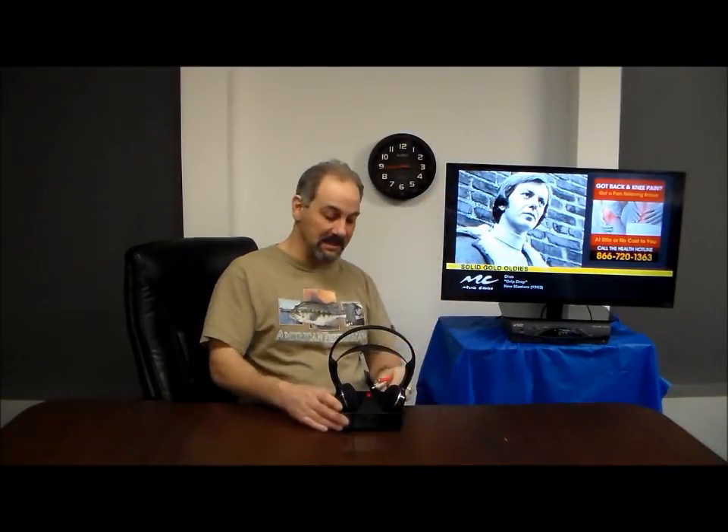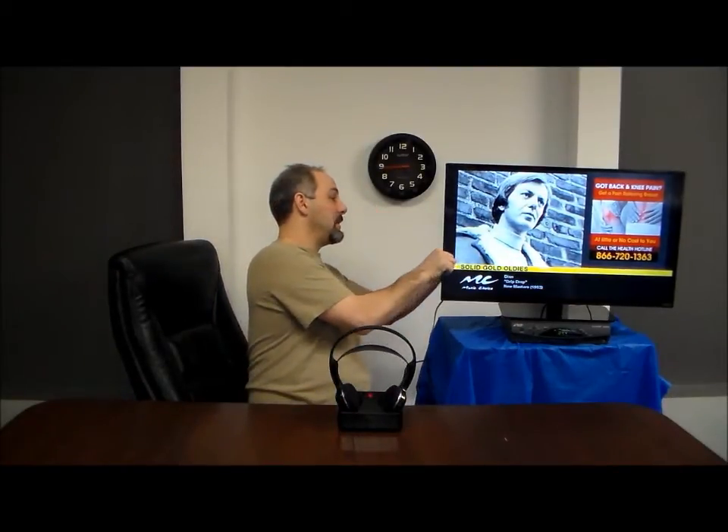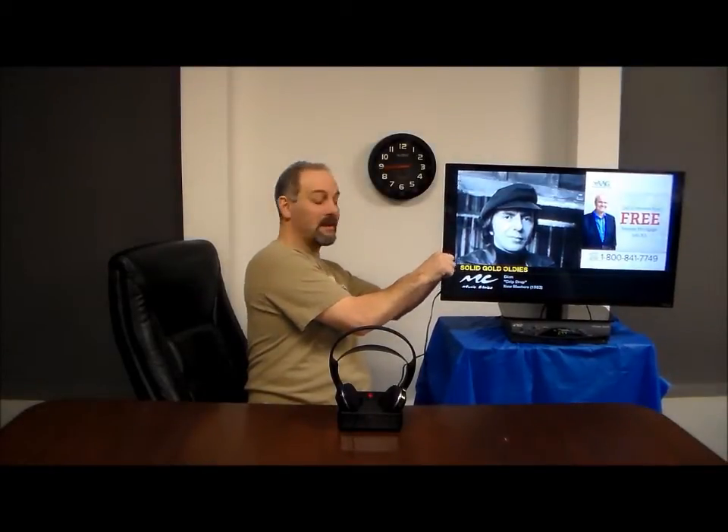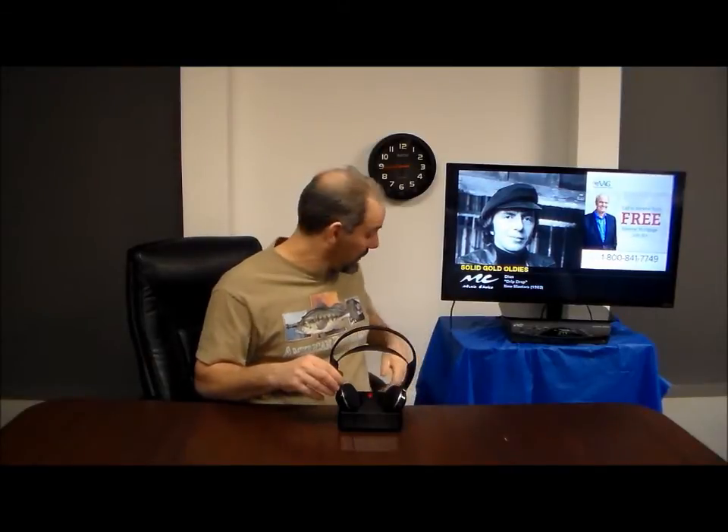I have the base unit plugged into the wall behind me. With the provided cable, you simply insert it in the back of the base. I take the RCA end and plug it in the back of your TV, your cable box, or your satellite box. Then simply turn the headset on.